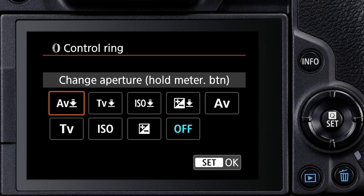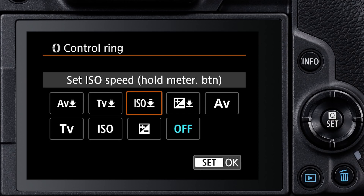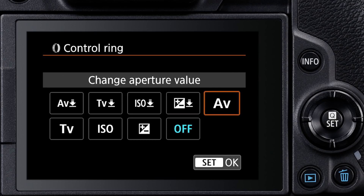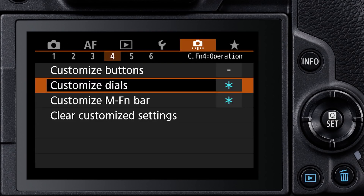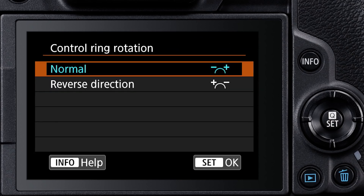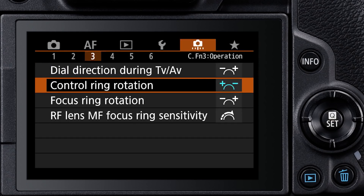The choices with the downward arrow prevent inadvertent operation. With these, you have to press the shutter button halfway down as you rotate the ring to alter exposure settings. The options without the arrow icon mean that any time the camera is awake, rotating the control ring immediately changes that particular exposure setting. Another option on the previous Custom Functions menu screen is to change the direction of the control ring's rotation, if you find the default rotation to be counterintuitive for you.